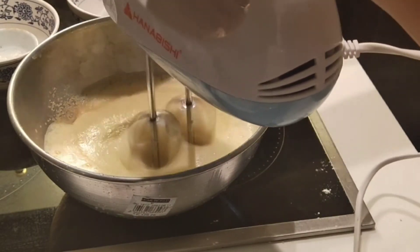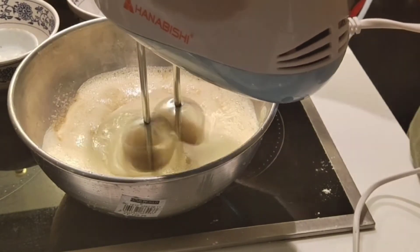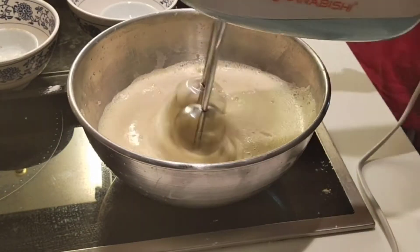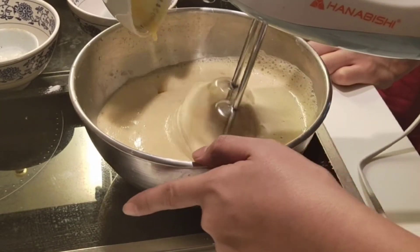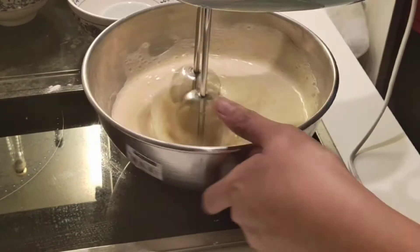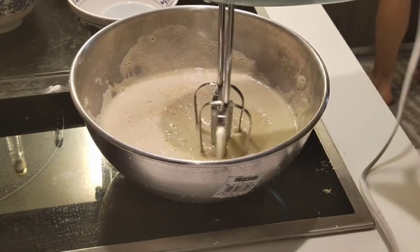Then, we will add gradually the sugar. You can use brown sugar or you can use the white sugar. Pero, ginamit ko lang yung medium lang na brown sugar. Then, mix and mix. Then, you can add the melted butter. After, you can now add the vanilla.